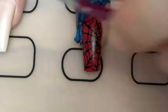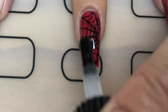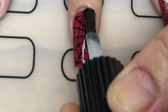Then I just peeled off the liquid latex and applied the top coat — this is a smudge-resistant top coat.